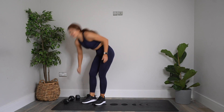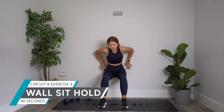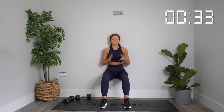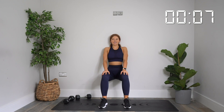Final exercise — wall sit hold. Get yourself over to that wall and into position. Starting in three, two, one — hold. Stay with me. I want you to try and hold the full 40 seconds. Give me everything you've got. Keep that core tight. Keep driving into the wall behind you. Keep breathing. Stay with this — I know you can do this. 20 more seconds, then you're done — you'll have completed the whole workout. 10 more seconds. Those quads should be on fire by now. Five, four, three, two, one.